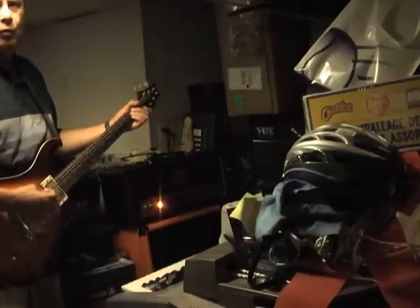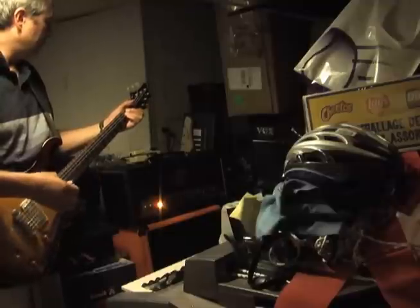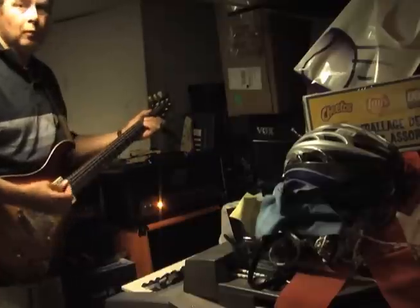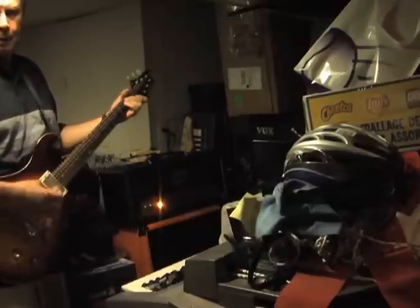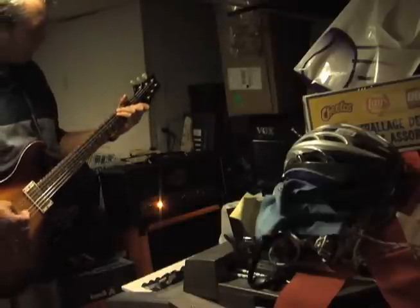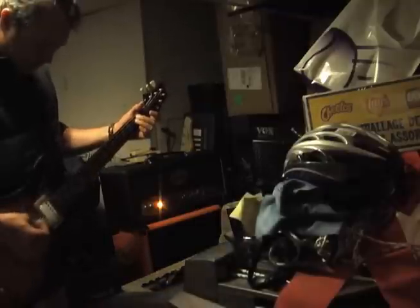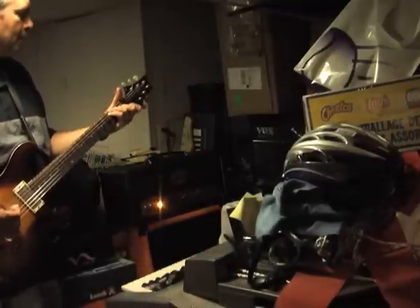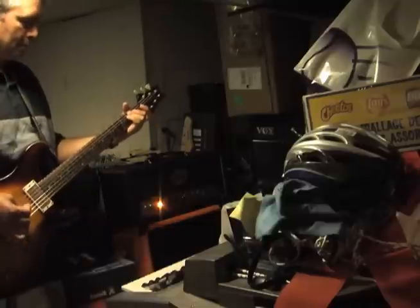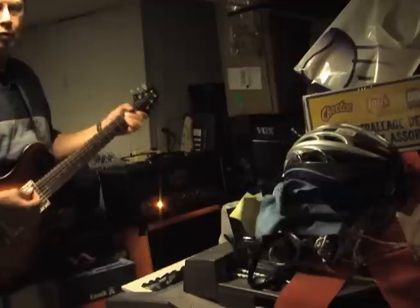You're going to hear a clean sound first. Then I'm going to turn on the shorter delay range — more like a slapback type of effect. And back to plain.